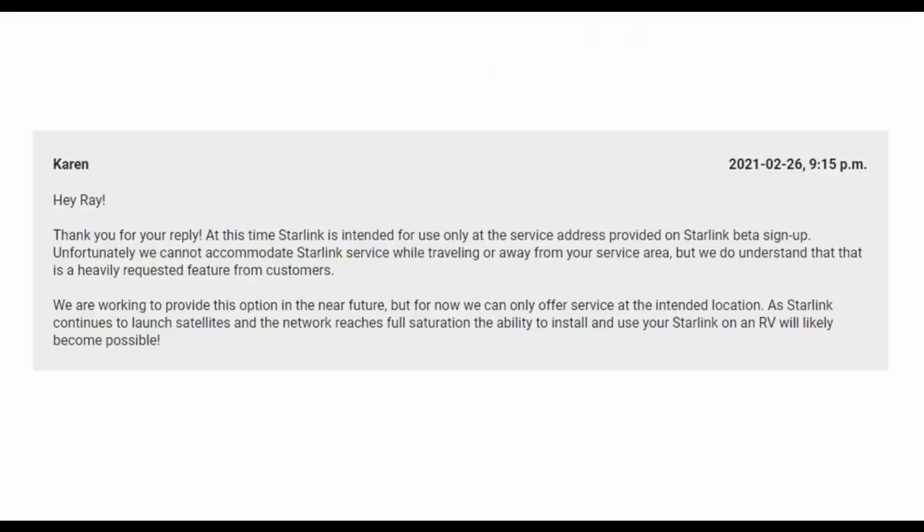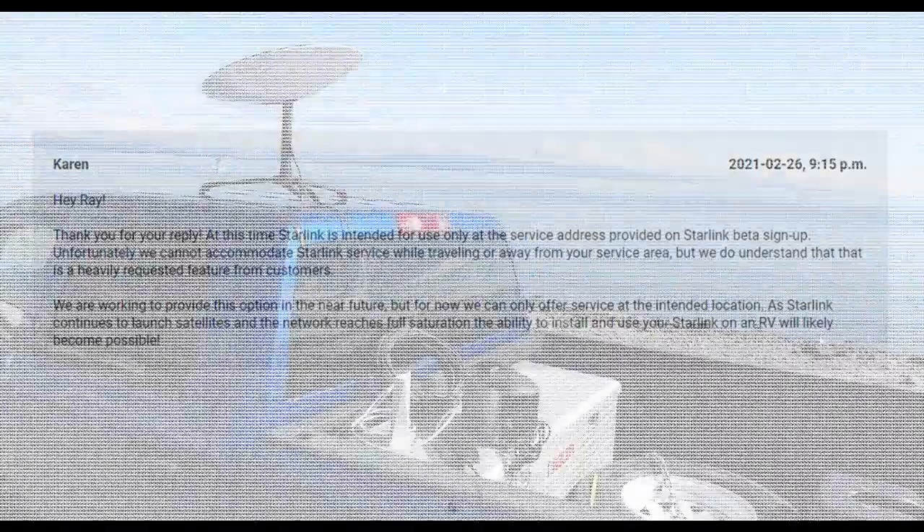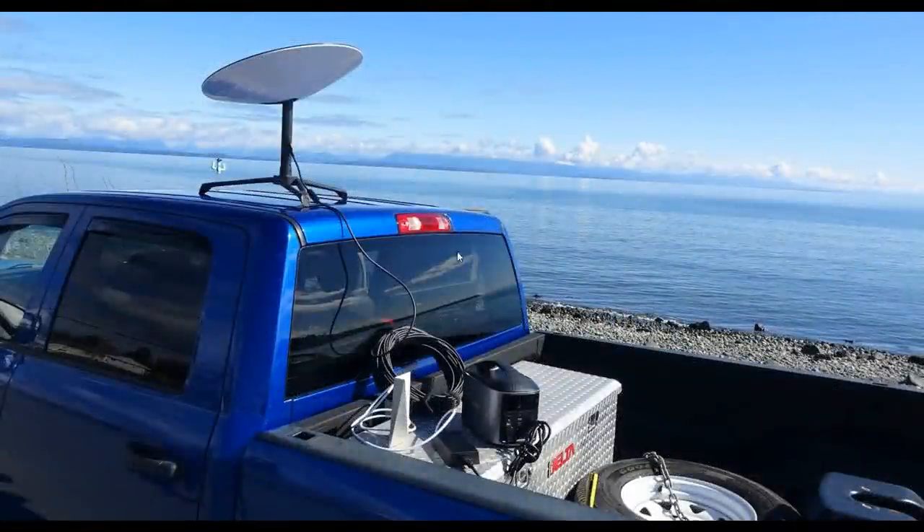I did contact Starlink support and they replied: 'We are working to provide this option in the near future, but for now we can only offer the service at the intended location. As Starlink continues to launch satellites and the network reaches full saturation, the ability to install and use your Starlink on an RV will likely become possible.' So that's good news.